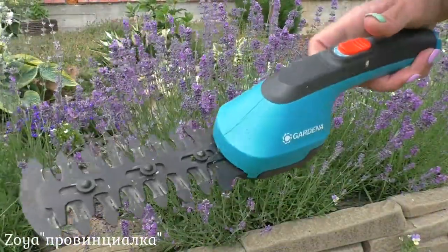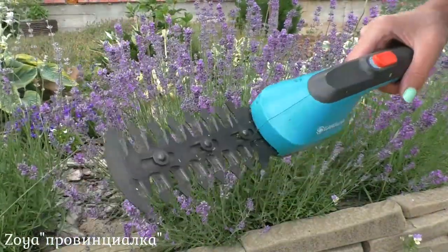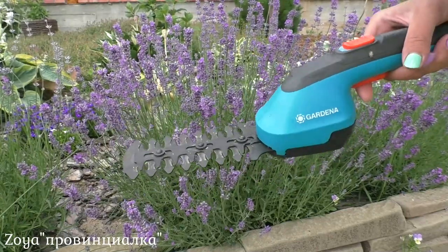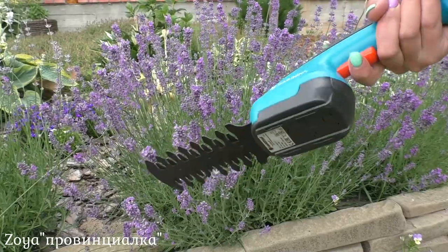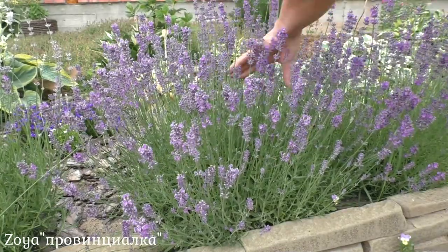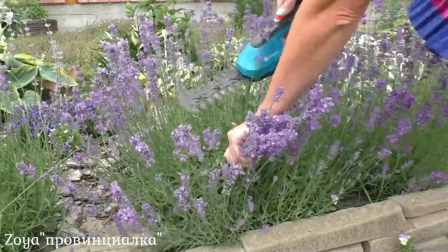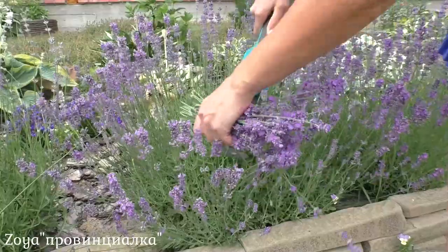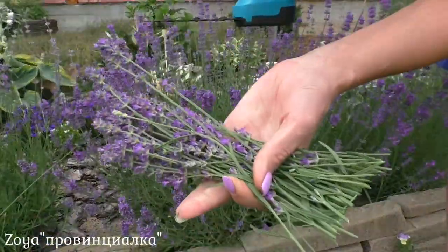I'll be cutting the lavender flower spikes using battery-powered scissors. I didn't have them before — I used to cut with secateurs, but that takes more time. With this tool everything is very easy and fast. I grab a bunch of flower spikes and cut slightly lower, along the foliage. And the whole bunch comes out just like that.